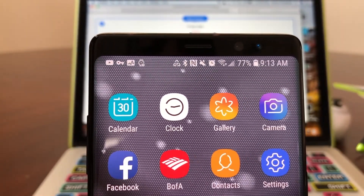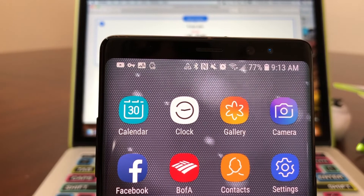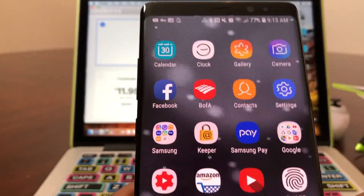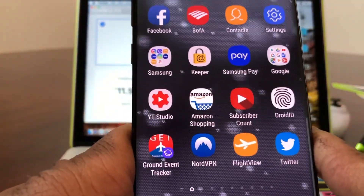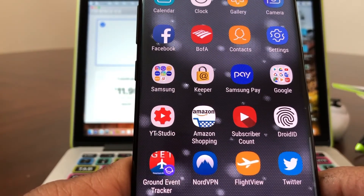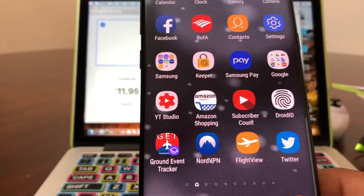Also, if you look at the top of the screen you'll see a key icon — that key also lets you know that you are connected to your VPN. You definitely want to get connected to your VPN especially when you're on public Wi-Fi, such as at airports, internet cafes, or fast food restaurants, so you know you're secure and no one can get your private information.